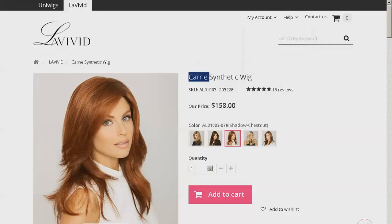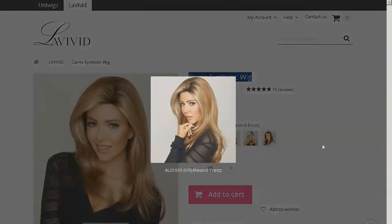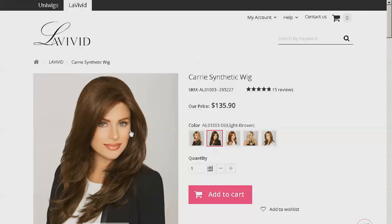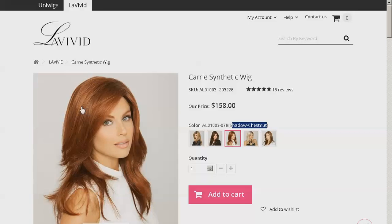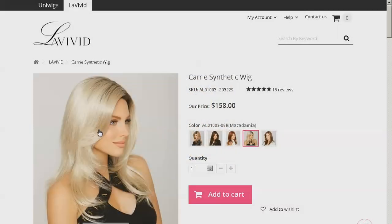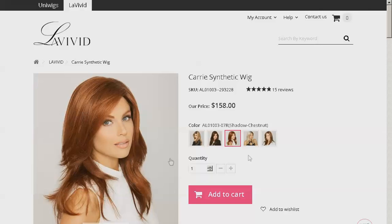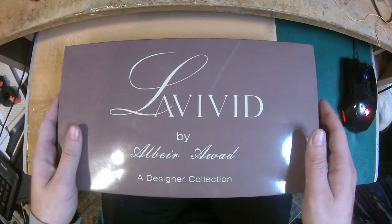The wig I got is called the Curry synthetic wig — it's from La Vivid, available on uniwigs.com. It comes in five colors: Almond Frost (blonde with dark roots), Light Brown (ash brown), Shadow Chestnut (reddish brown with copper and blonde highlights — the one I got), Macadamia (platinum with brown roots), and Chocolate Caramel (golden blonde with blonde highlights and lighter fringes, which has a 90s look).